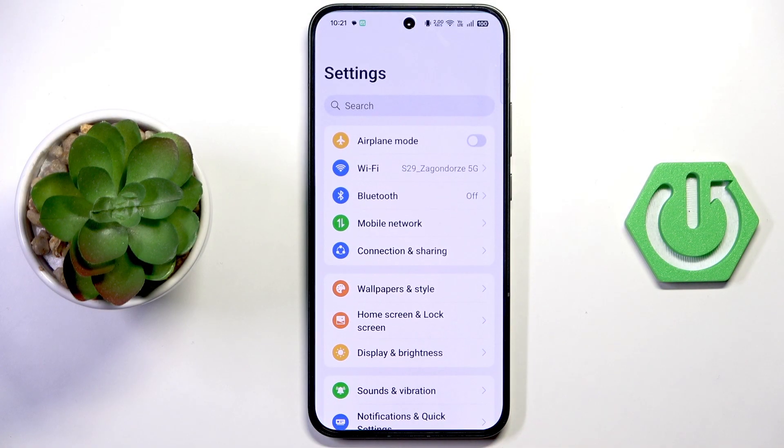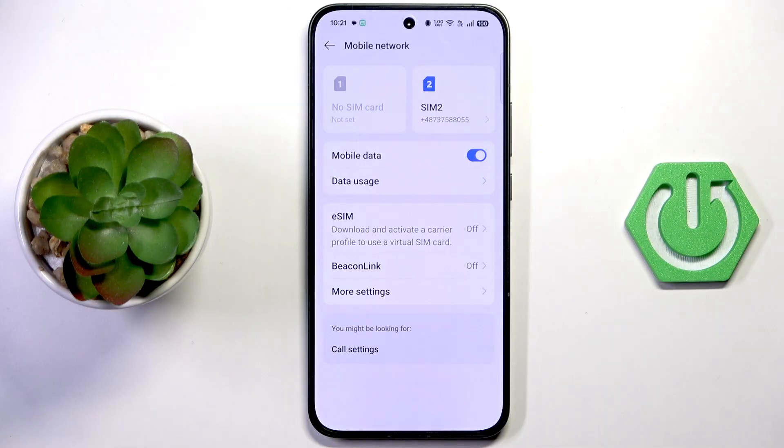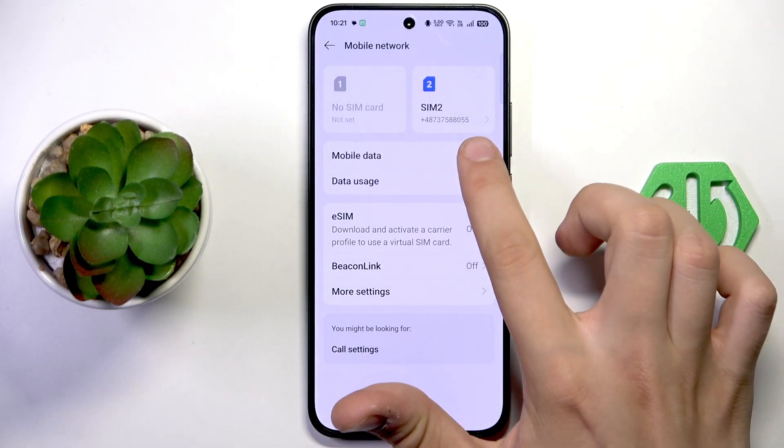First, you need to open Settings and then open Mobile Network. Here you should see Mobile Data and its switch. Apart from that, you should see your SIM card detected here. If it's gray, turn it on, but if it's blue, turn it off and then back on.